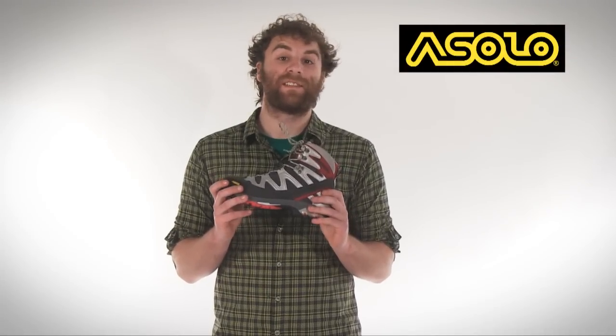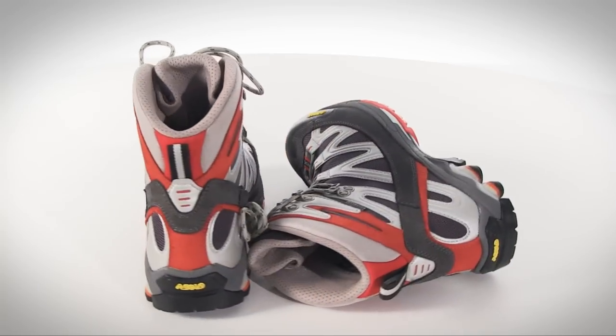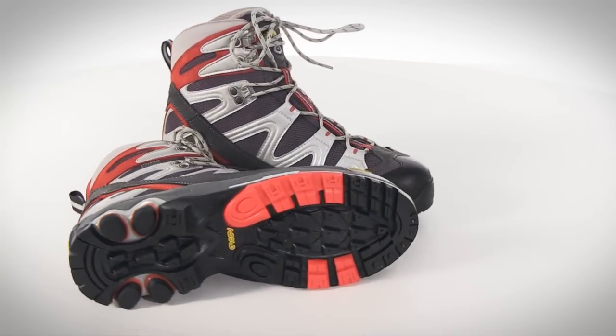Hey, what's up, I'm Mason and this is Oslo's Sharp Gore-Tex hiking boot. The lightweight design provides excellent ankle support and durability, making them a great choice when you're going to be backpacking through rough terrain and in wet weather.